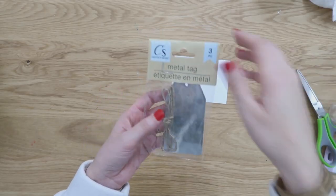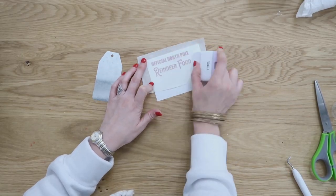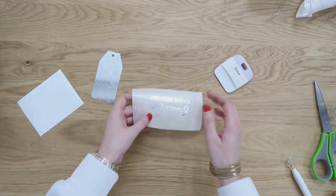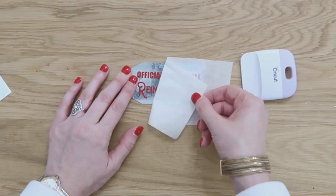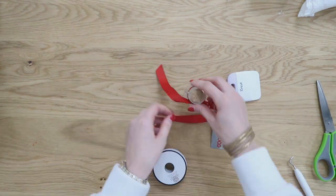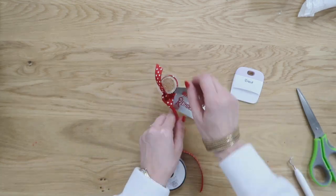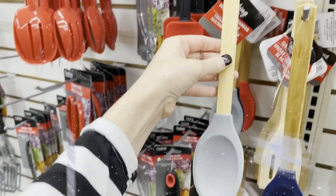Get out one of your metal tags — we're going to apply this vinyl onto it using some transfer tape. Lay the transfer tape right on top of your vinyl decal, rub over it with a squeegee, then remove the transfer tape with the vinyl sticking to it away from the paper backing. Lay that decal onto your metal tag, press firmly with your squeegee again, and remove the transfer tape off the top. You're left with a beautiful transfer design that looks super professional. We're also adding this with a little piece of ribbon to the top of our reindeer food bottle. This is a fun tradition our family does every year right alongside our milk and cookies for Santa Claus — let me know in the comments if your family does too.